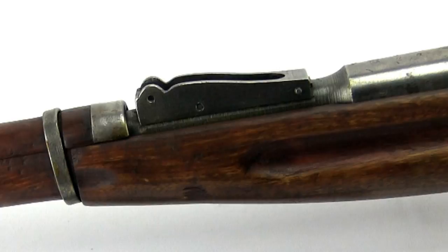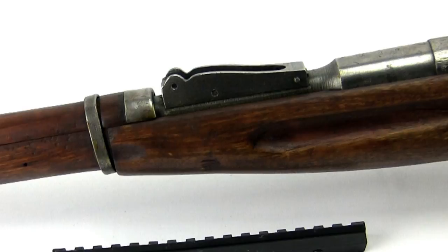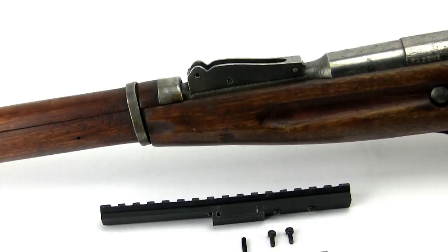It is important to remember that these are surplus rifles which were exposed to widely varying treatment and care during their service life. The stress of wartime production and the inconsistencies of storage may result in varying specifications, and some fitting may be required.